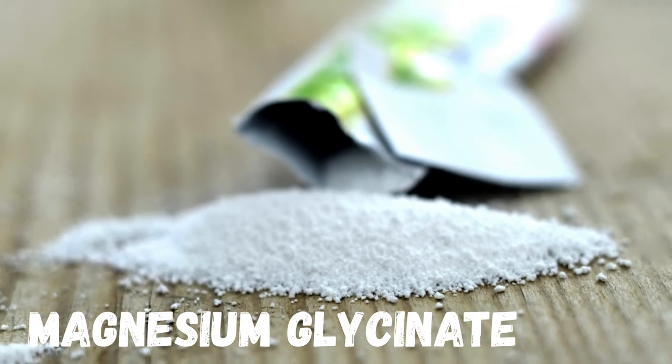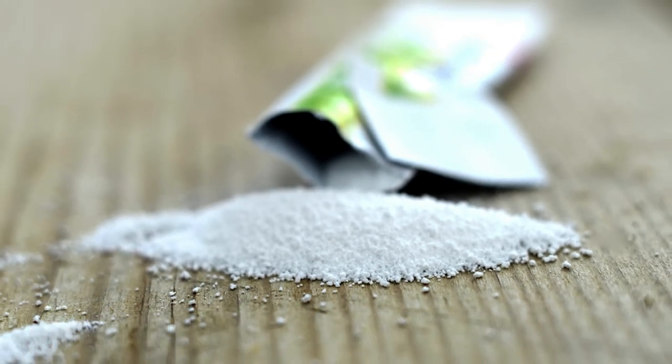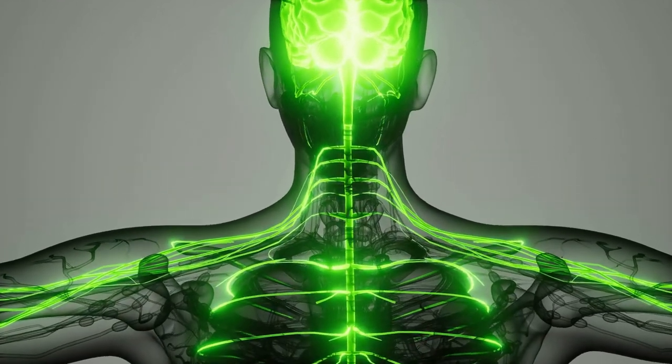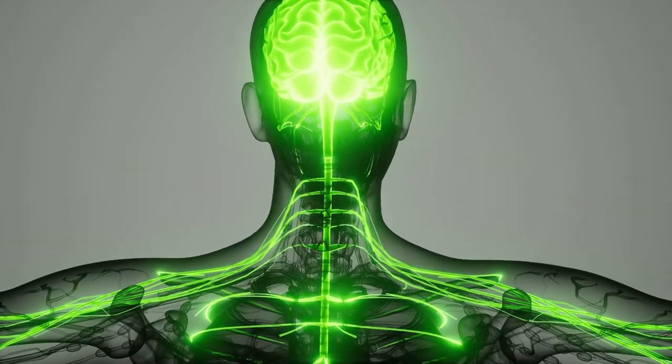Magnesium also helps to aid with deep sleep, muscle recovery, enzymatic reactions, membrane function, energy production, and brain and cardiac function.